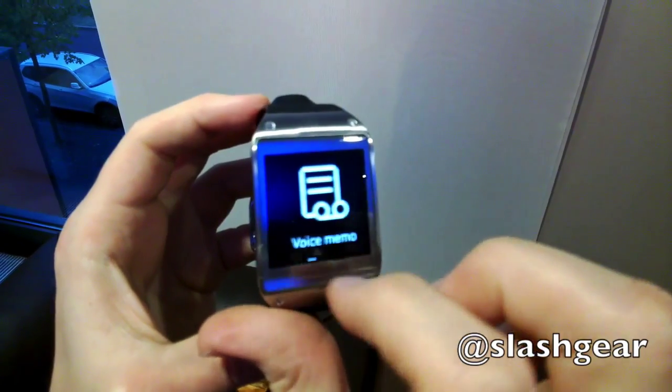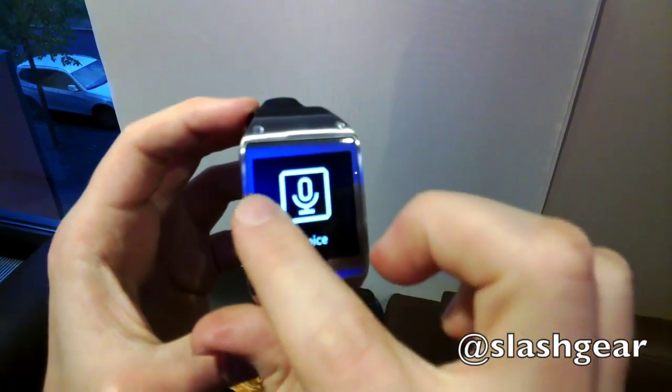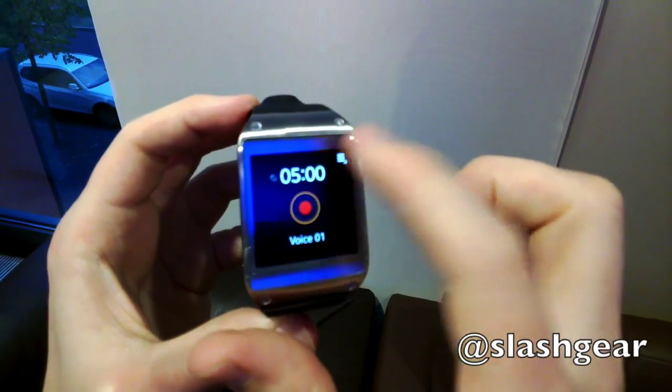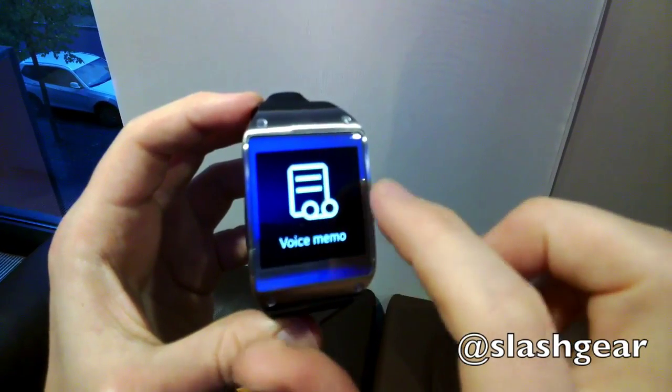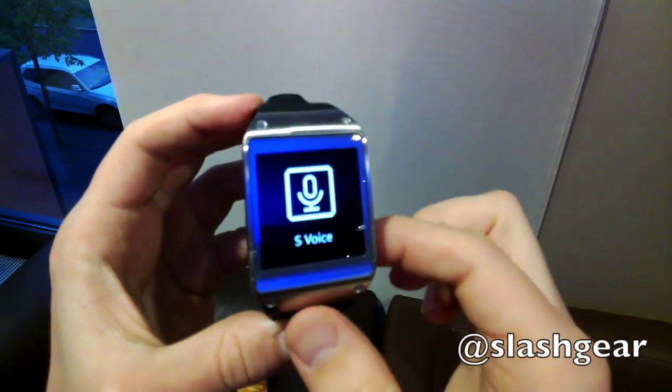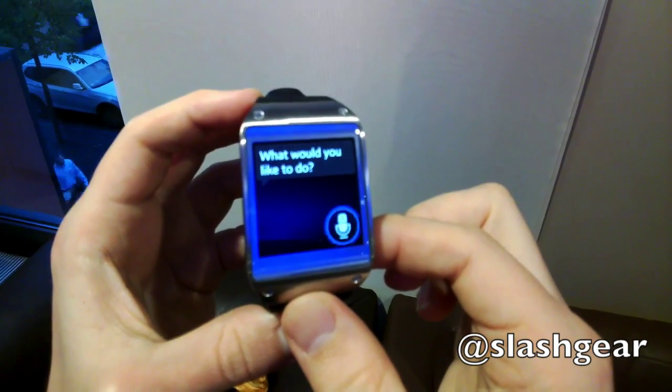The Galaxy Gear also records voice memories, with each recording up to 5 minutes in length. They're automatically transcribed using voice-to-text technology and saved on the phone. Samsung uses S-Voice, its voice command system, for other interactions, and you can dictate replies to messages as well as set alarms.